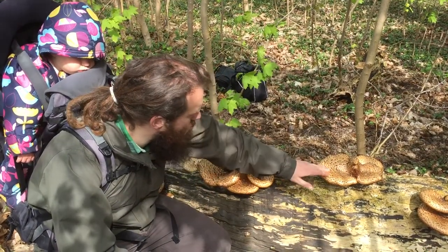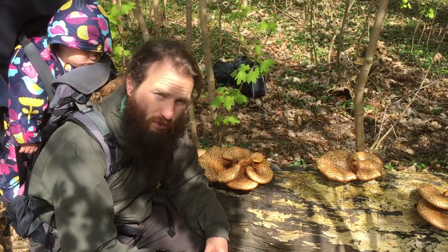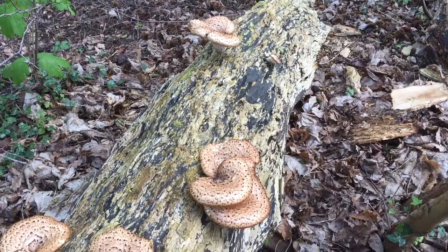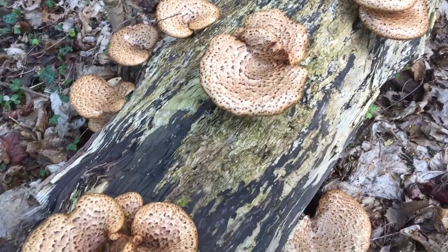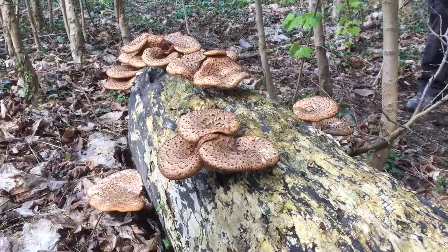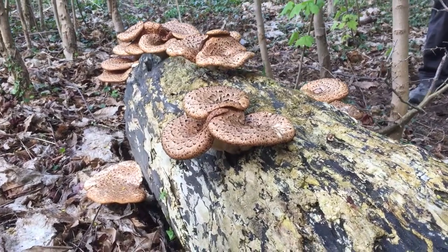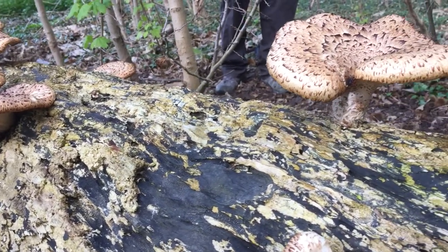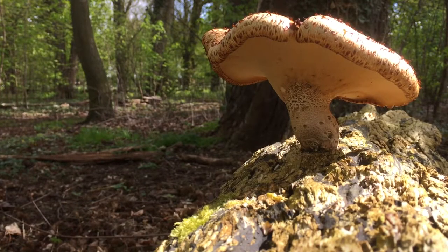This is actually an edible mushroom when young — when you get very young specimens — and people also make a kind of thick paper out of it. The Latin name is Polyporous squamosus. Polyporous means it's mainly pored, squamosus means it's got lots of squamules on it, which means that it's kind of scaly. Apparently, Dryad's Saddle is an ingredient of tendon powder in Chinese medicine. It's got lots of interesting compounds in it, as most large brackets and polyporous do.